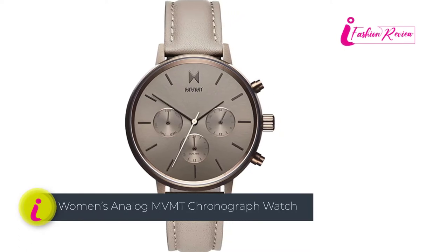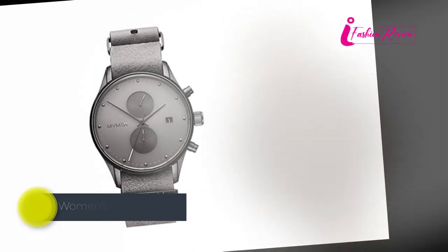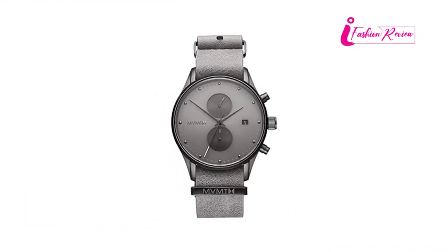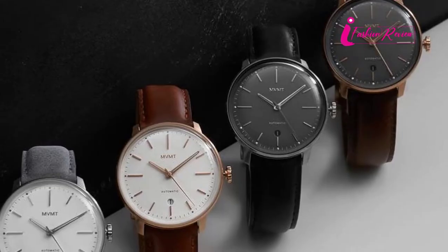Pros: Durable, lightweight, water-resistant, dual time function, date feature, accurate craft movement. Cons: A bit expensive.